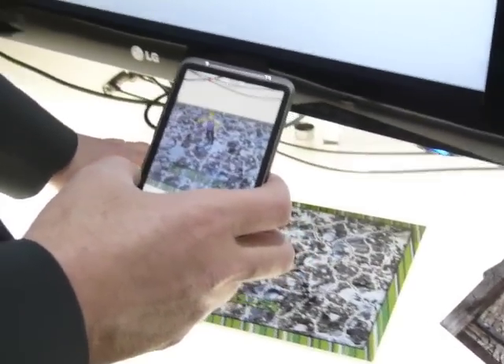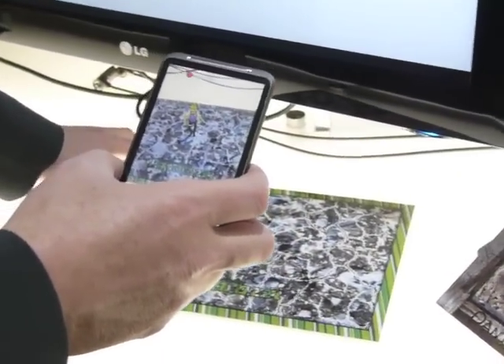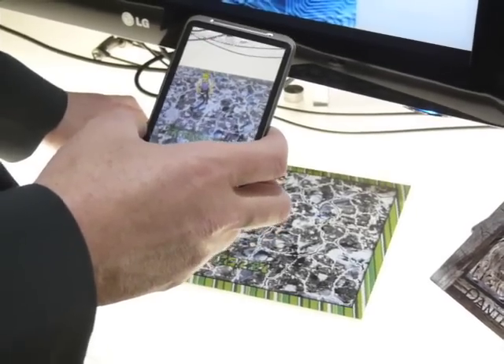We have an SDK available. It's in beta at the moment, but in a few weeks it will be final and it's free — everybody can download it.